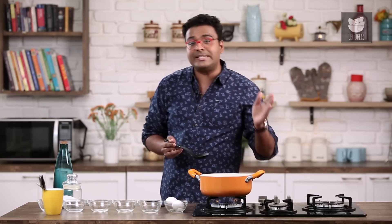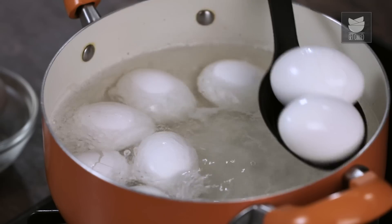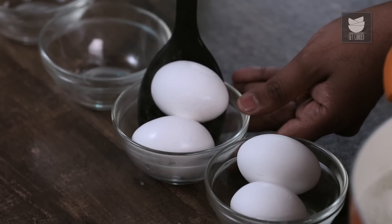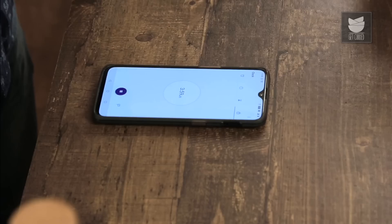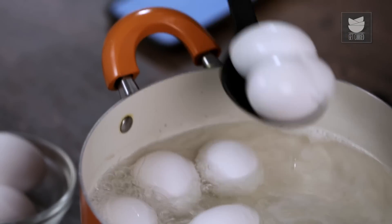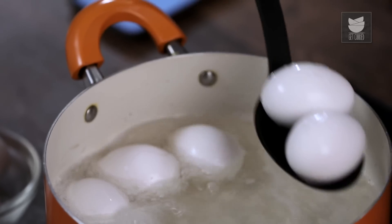Let's wait for the second minute — the second egg would actually come out at the second minute. It's been 2 minutes, time to remove the second set of eggs. Consequently, we need to remove two eggs at a gap interval of 2 minutes each. At the fourth minute, it's time to pull out the other two eggs. Eggs at 6 minutes.